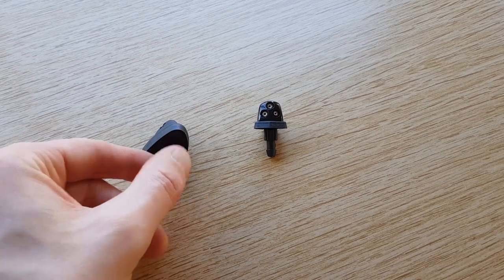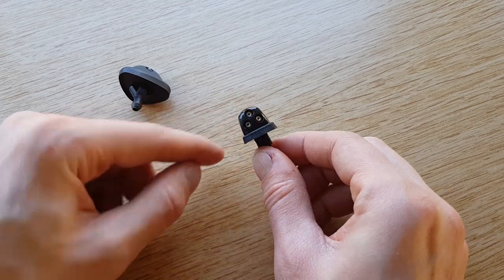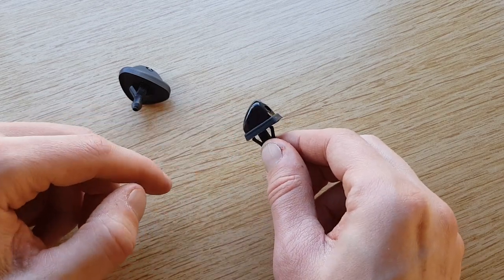I'm upgrading the washer jets on my van from the standard one jet version to these triple jet washers. These come from Suzuki Autos, Swifts or SX4s.